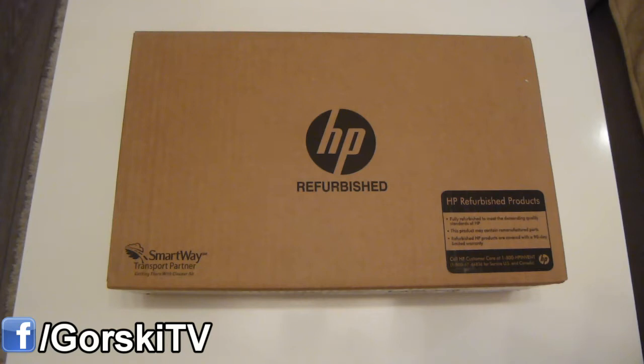This particular laptop I'm going to be unboxing is the HP TouchSmart, model number 11Z-E000, and I got it on eBay for $358. Not to mention, it was manufacturer refurbished with a 90-day warranty and came in this lovely HP sealed box.